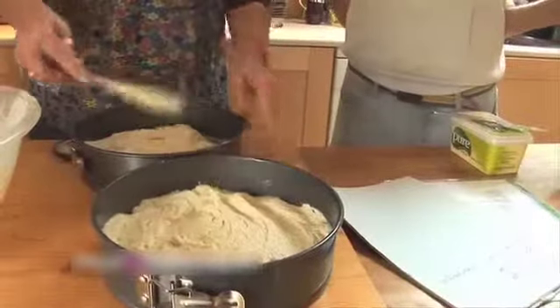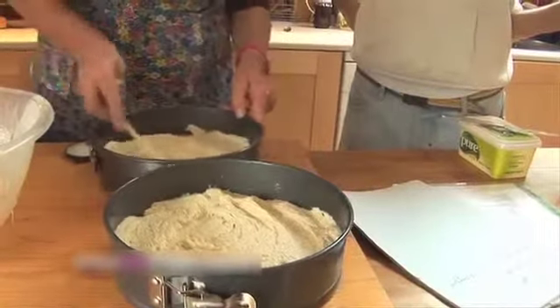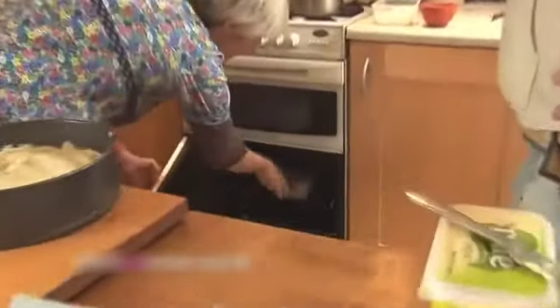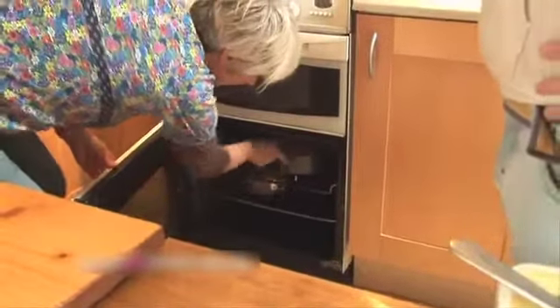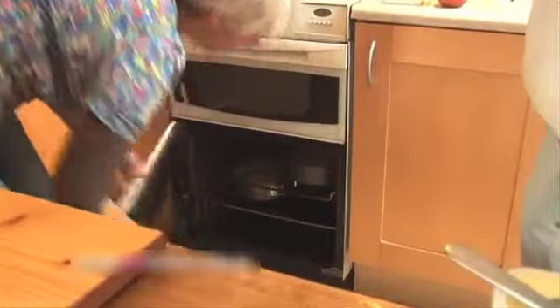So Jane, how long would you cook the cake for? About 35 minutes or so depending on your oven — it's about gas mark 4, which is about 350°F or 175–180°C. So next step, I think it's got to be time for tea, Jane. I think it has — get the kettle on.